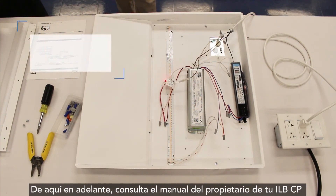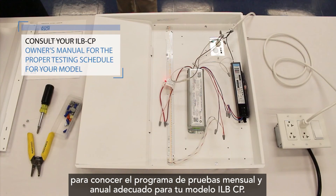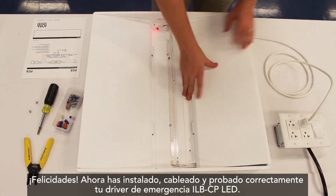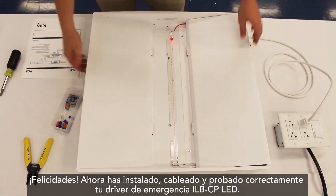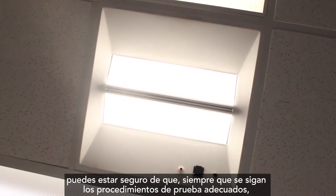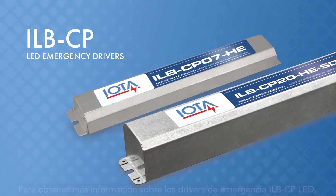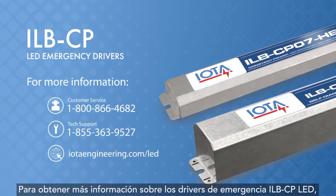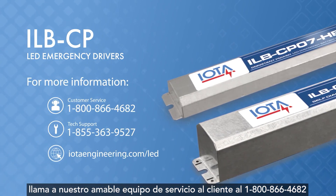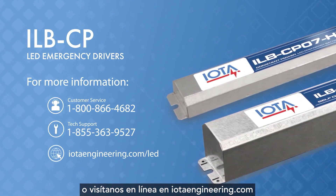From here on out, refer to your ILB-CP owner's manual for the proper monthly and yearly testing schedule specific to your ILB-CP model. Congratulations! You have now properly installed, wired, and tested your ILB-CP LED emergency driver, and can rest assured that as long as proper testing procedures are followed, your emergency lighting rests in the capable hands of IOTA Engineering. For more information about ILB-CP LED emergency drivers or any of our other innovative life safety solutions, please call our customer service team at 1-800-866-4682 or visit us online at iotaengineering.com.